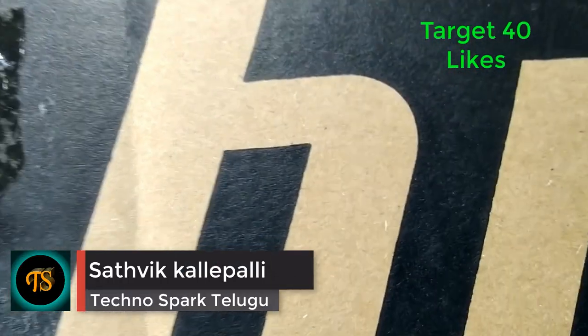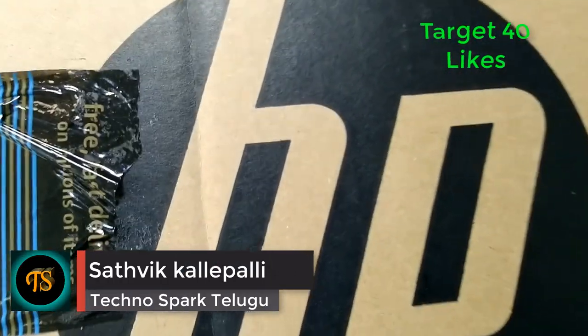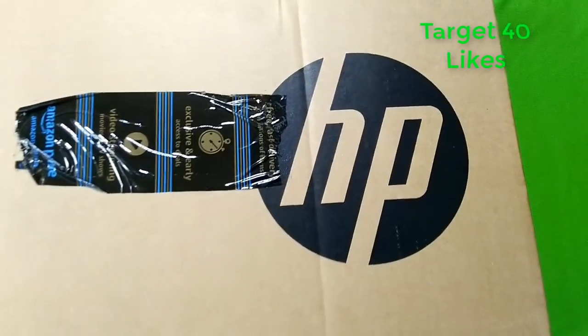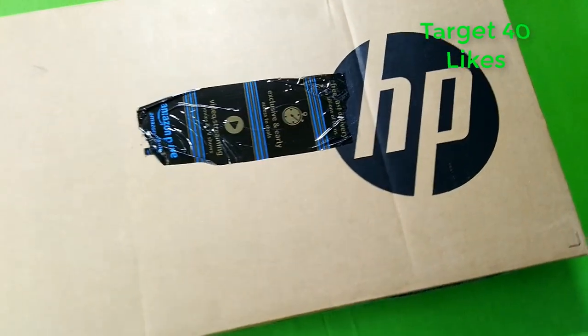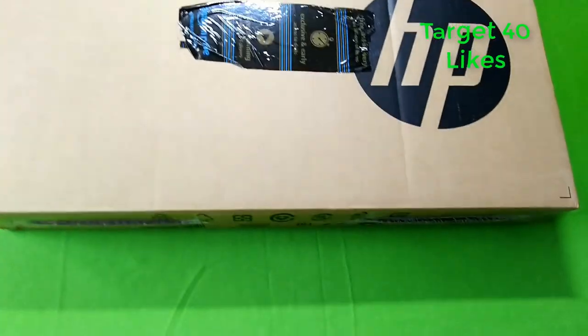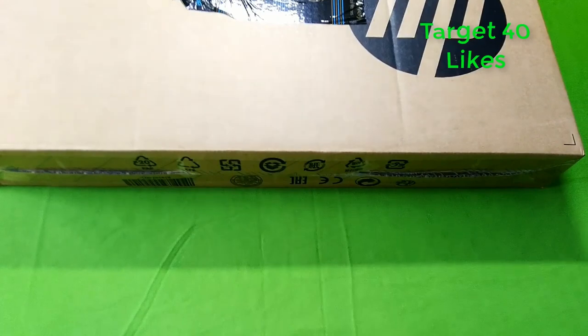Hi Friends, Napae Satvik here from Advantageated Studios. If you like our content, please click the Subscribe button so you don't miss any videos we upload. Also tap the bell icon so you get notifications on your mobile whenever we upload new videos, friends.